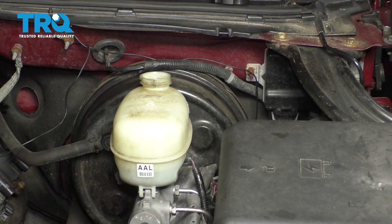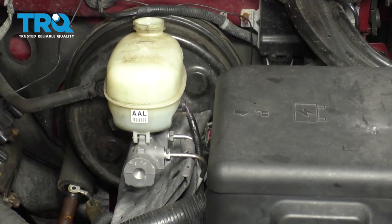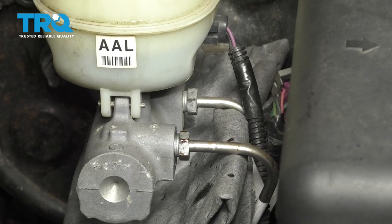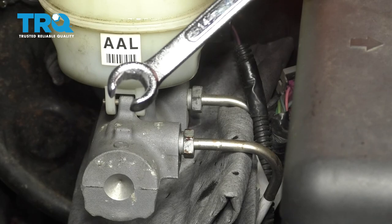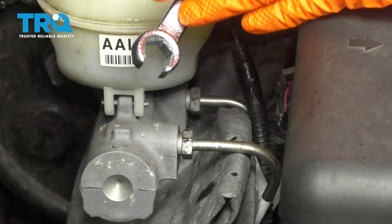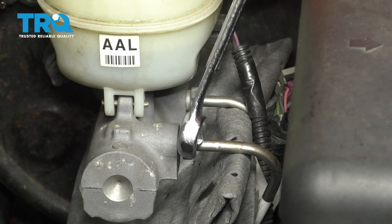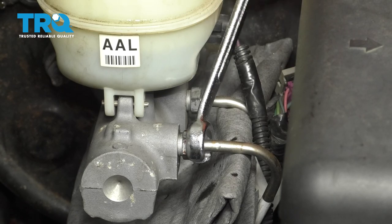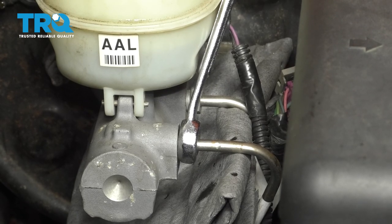Once all or at least most of the fluid is drained out, as much as you can get out, I'm going to move ahead to disconnecting these lines right here. You can do this with a 14mm flare nut wrench, and that looks like this. It's important to use one of these wrenches, because if you use a regular open-ended wrench, you could strip out the fitting, and then you're in for more work than you asked for. So go ahead and use a 14mm flare nut wrench.